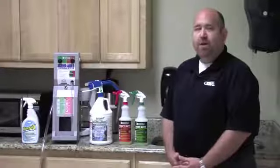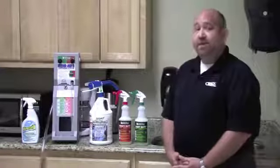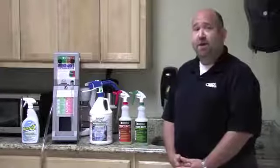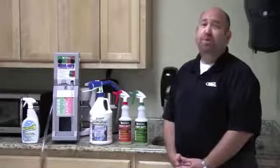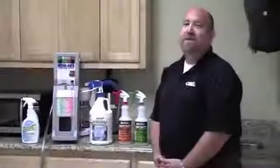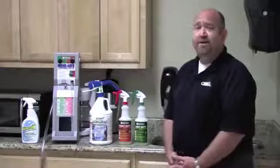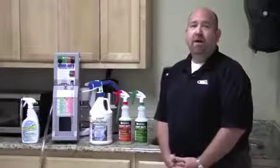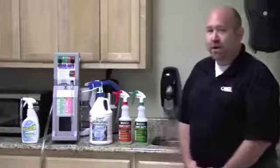Number four is glass cleaning. Hydroxy Pro is a streak-free glass cleaner and will be less expensive than a conventional blue or purple glass cleaner. And number five is carpet cleaning — you can use this product in your extractor as a pre-spray, as a bonnet cleaner, or just a simple spotter.